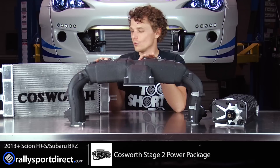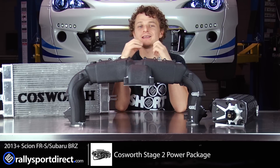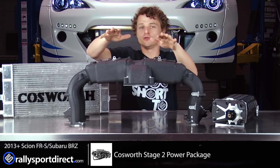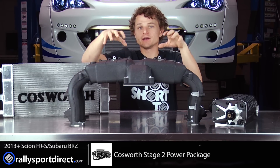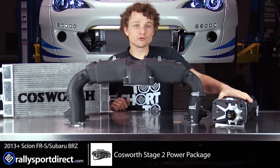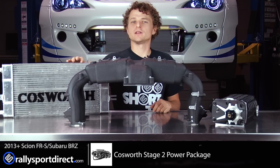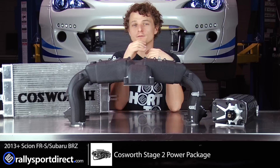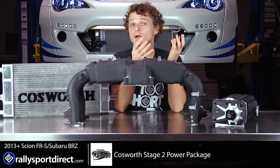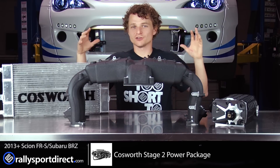What this includes is a supercharger kit — and what a supercharger kit it is. It includes a new, very high-volume intake manifold, a twin screw supercharger, and what you'd call an intercooler — it's really a heat exchanger because it runs off a water-to-air intercooler as opposed to an air-to-air intercooler.